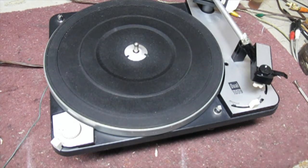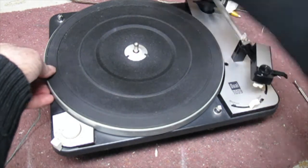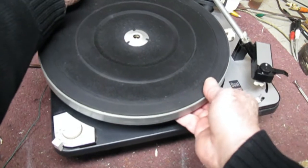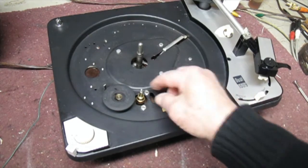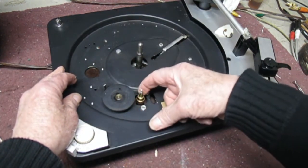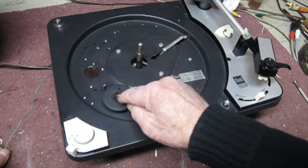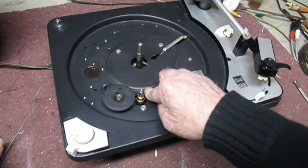Basically what we have to do is remove the platter. I've already taken out the C-clip and put it aside — that's under here. We have to take this platter off. There are three screws here: one, two, and one under the idler wheel to remove the motor. To do that we have to take the idler off — I won't show you that step, it's very easy, just pop that little plastic retainer out and it slides right out.